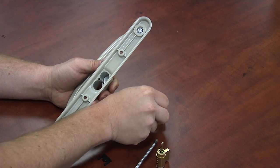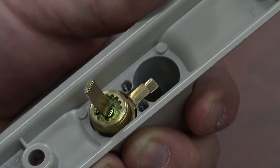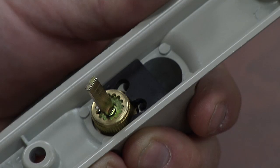Now, insert the new cylinder. Place the retainer clip on top of the cylinder and secure with the screw until it's snug.